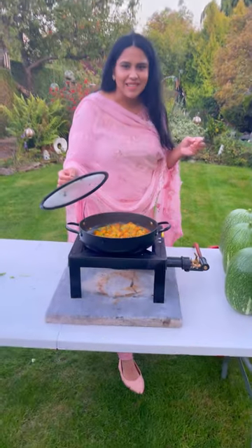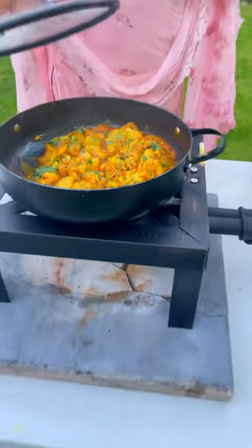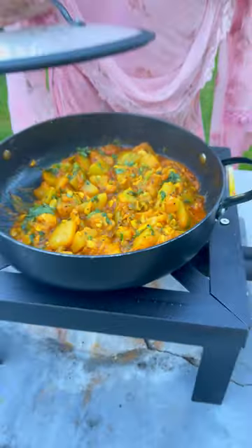Asalaamu alaykum everyone! I have just made a very delicious ghatta mitha sa Banarsi sabzi ki recipe (a sweet and sour Banarsi vegetable recipe).